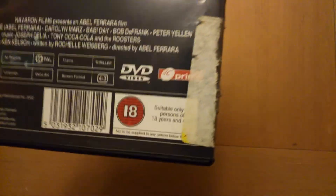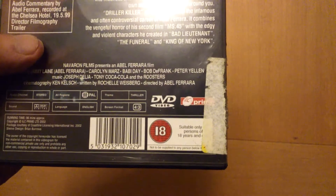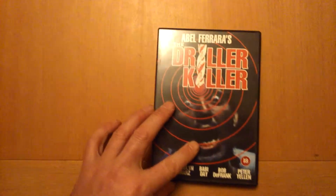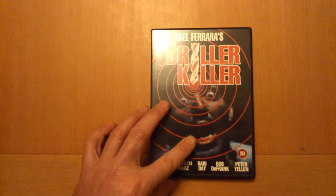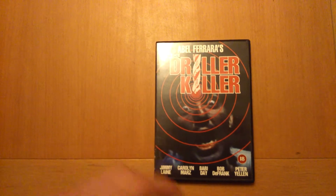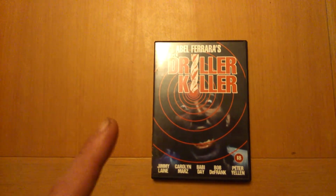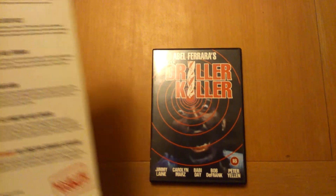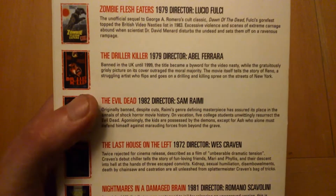2002, this version came out, as you can see there. It's got a horrible sticker on it — whoever had it before me probably got it from Cash Generators and picked this version up, because they give you crappy stickers that you can't get off. But I didn't get it from there — I got it off a store where I normally go on a Saturday. That's Driller Killer. As you can see, you can still get it in this version.